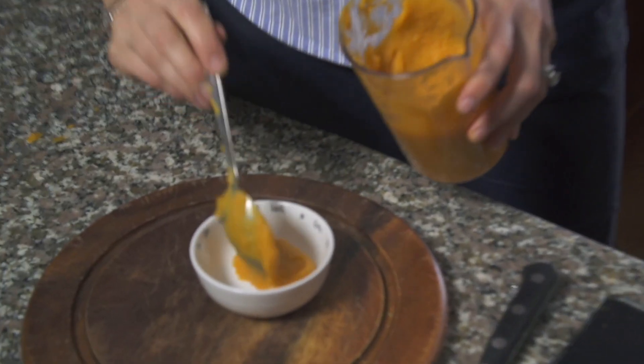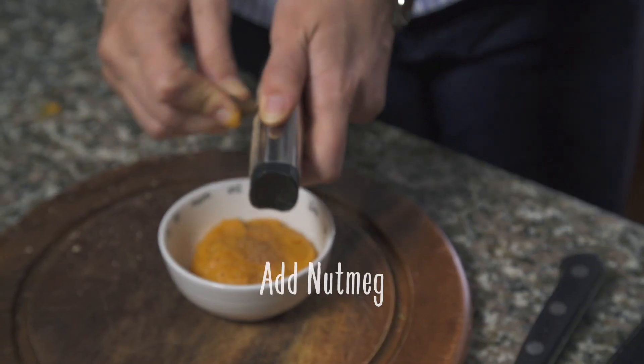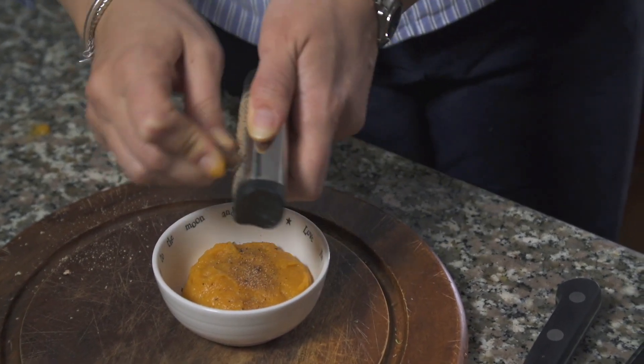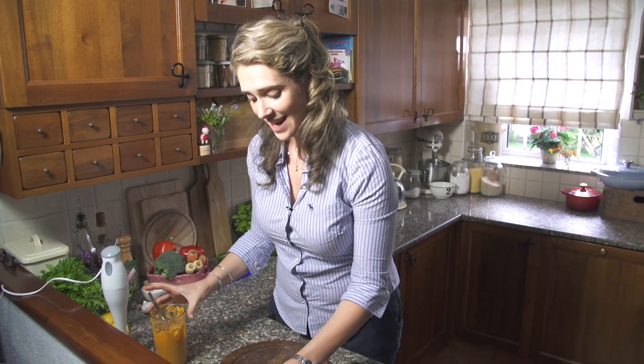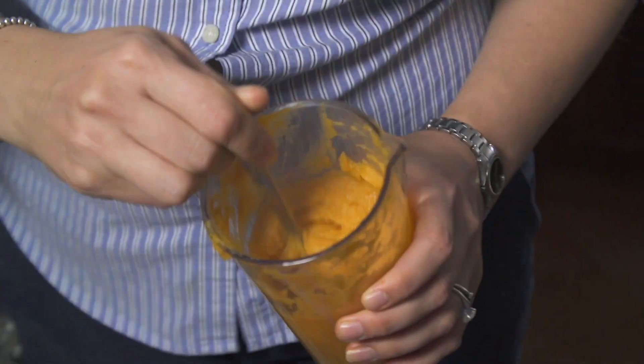I'm going to pull a little portion aside for my baby and add some nutmeg to it. As you can see, I've actually got quite a bit of sweet potato left over.